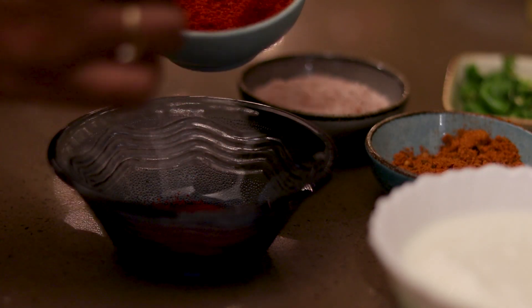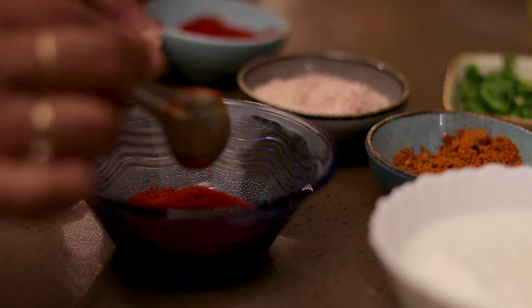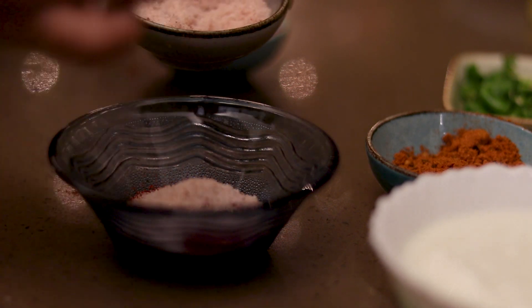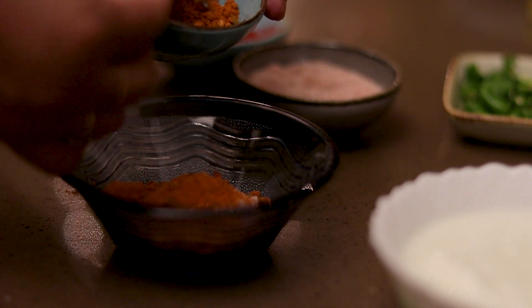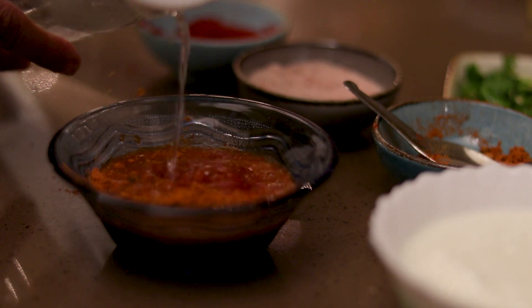We add some masala into the water and mix it well.